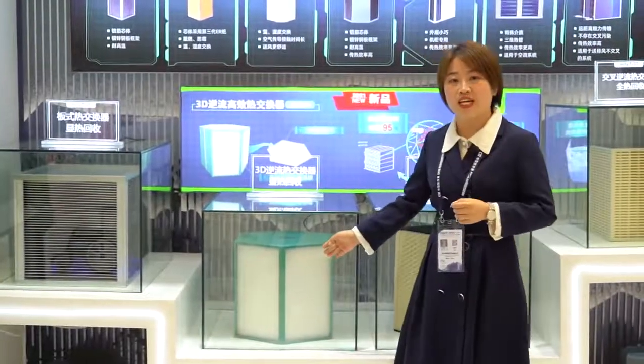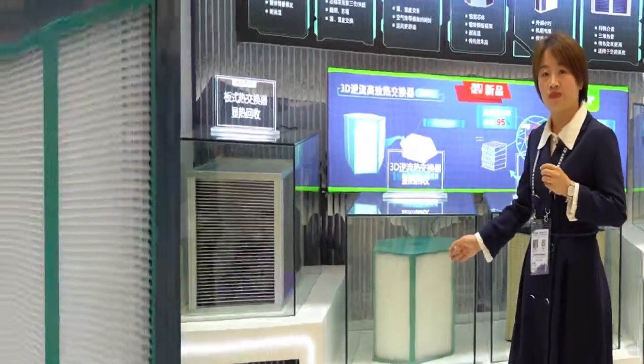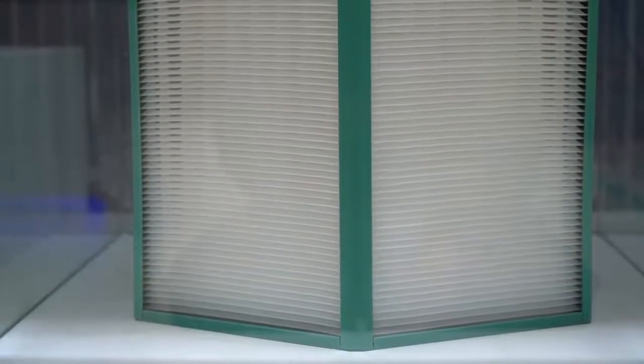Now let's get back to this new developed counterflow heat exchanger — I would like to explain more details. First of all, this heat exchanger is made of super-thin polymer sheet, which we also call modern plastic. It is the correct type of material for the best heat transfer, so it's washable and has a longer service life of up to 15 years.